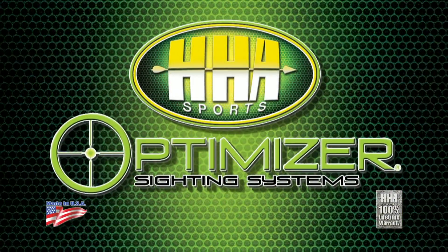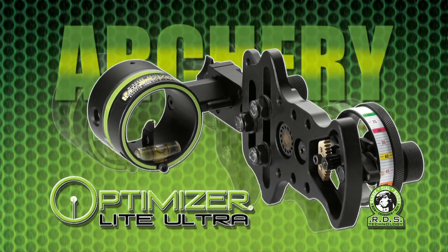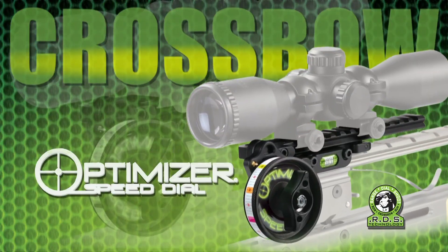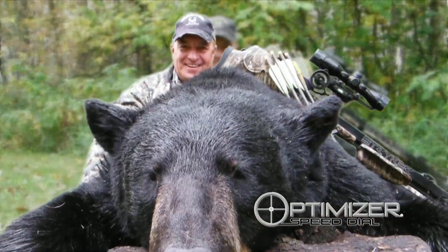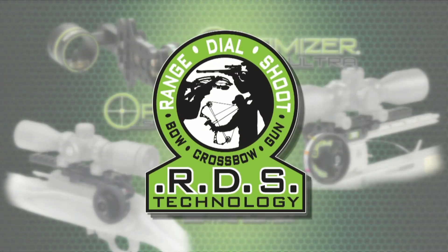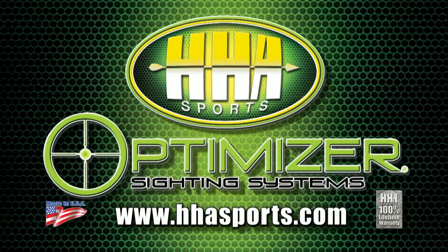Optimizer by HHA Sports. The Optimizer Light Ultra, voted number one single pin adjustable sight for 10 years running. The Optimizer Speed Dial for crossbows — to-the-yard accuracy with a single reticle. And the Optimizer Horizon, offering unmatched accuracy from both short and long range firearms. All Optimizer sight systems utilize range dial shoot technology. Ask for Optimizer at a dealer near you.